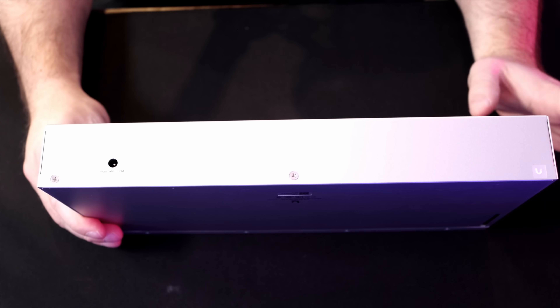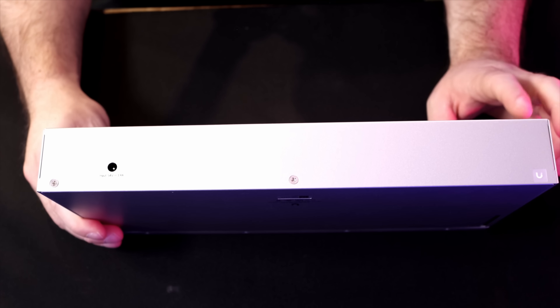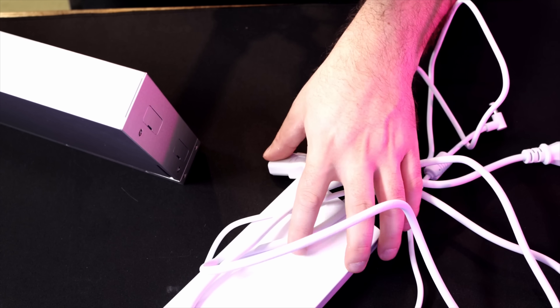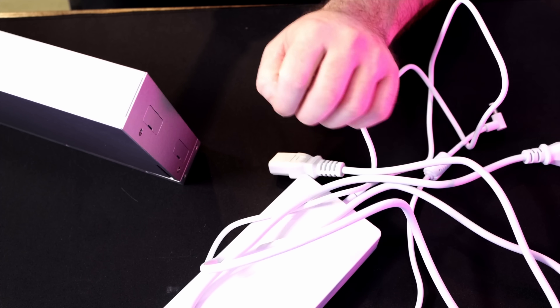On the back of this, we don't have an internal power supply within this switch. We have an input for an external power supply, and that's 210 watts. Not everybody's going to like this, but if you're using the rack mount kit, it does hide pretty well.